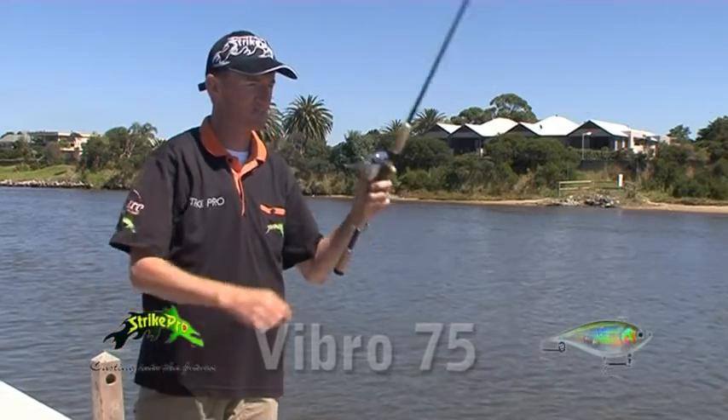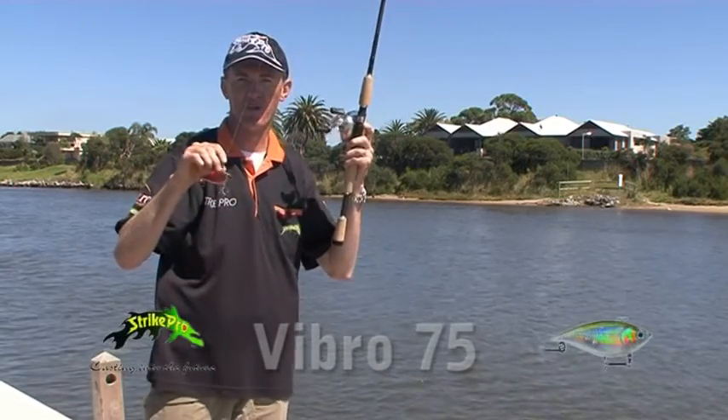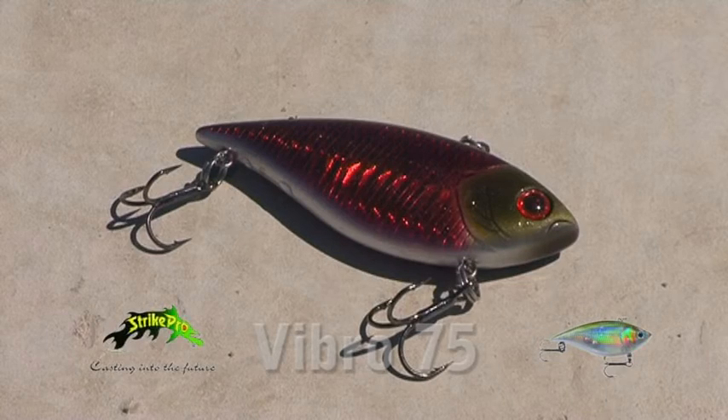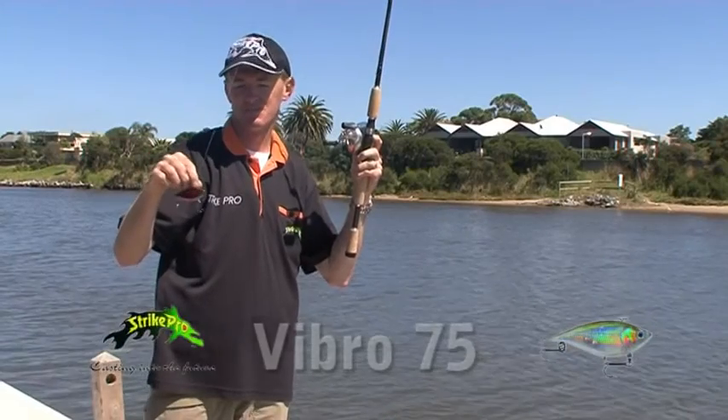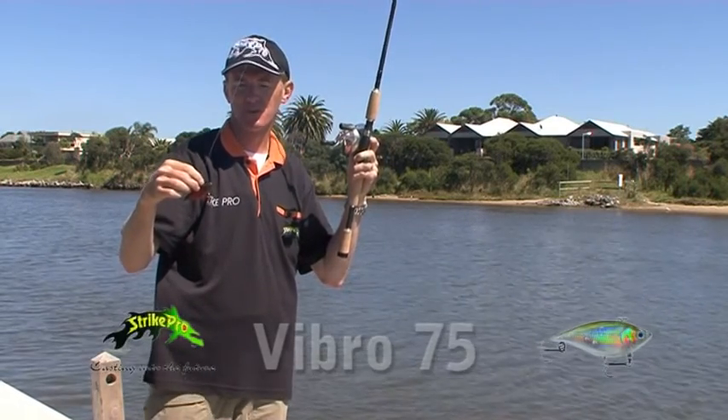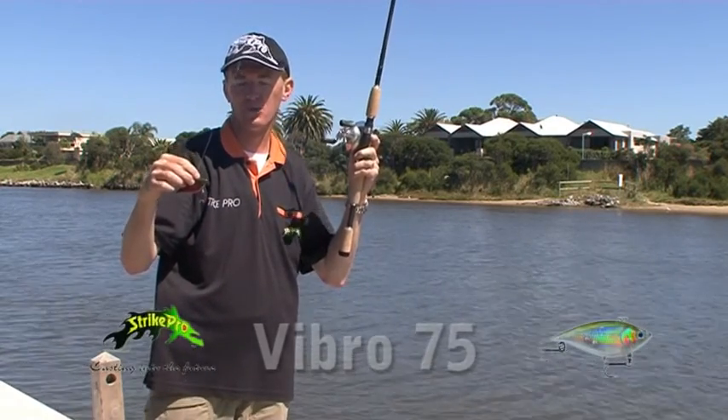Well viewers, that was the Stripe Pro Vibro 75 — an exceptional lure to be used on Barramundi, Mulloway, Jacks, Bass, and Murray Cod. I'm Rick Massey from Stripe Pro. I'll see you next week with some more hot lure tips.